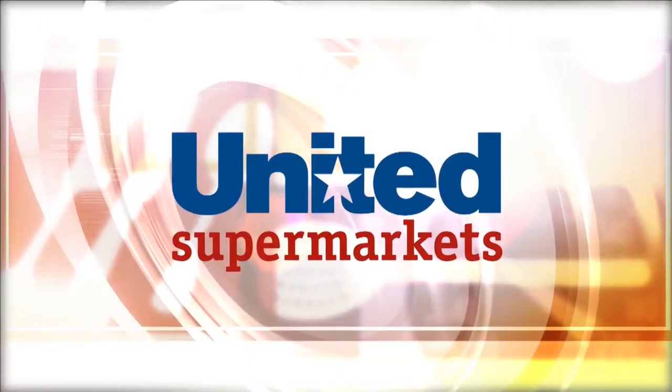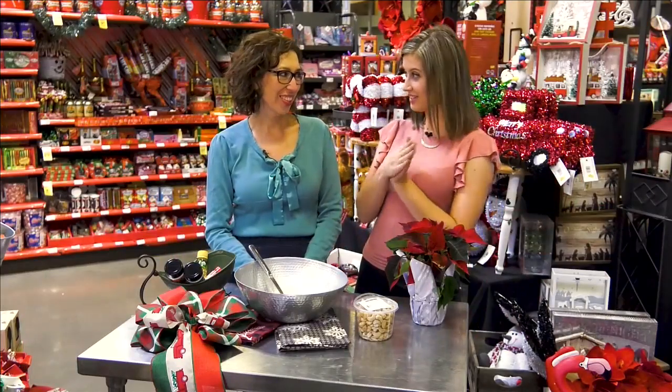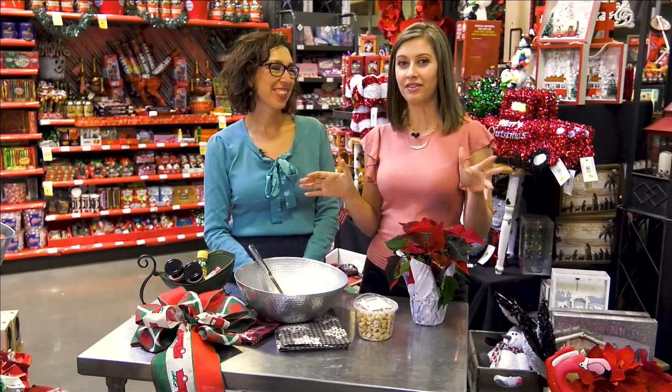The Cook, sponsored by United Supermarkets. Hey everybody, today on Kiss the Cook, Brendan and I are at the Market Street on 19th, and it's officially December which means it is cooking month.